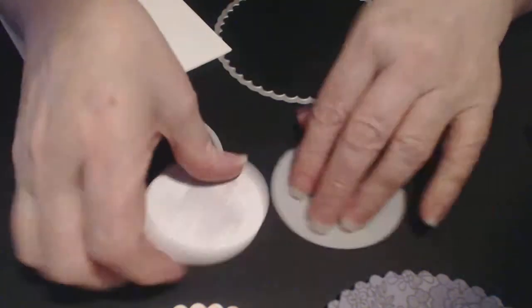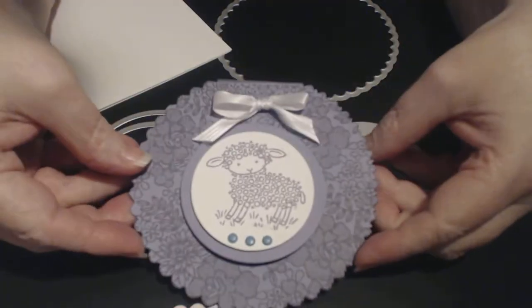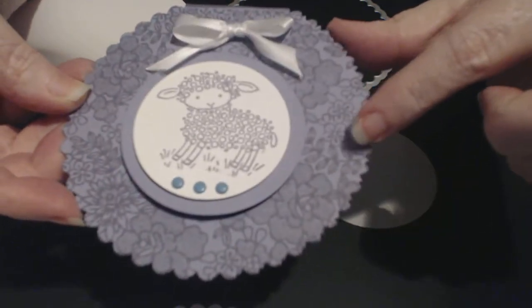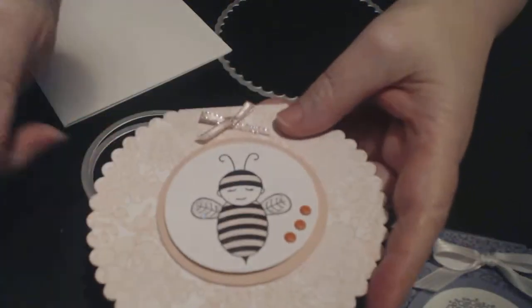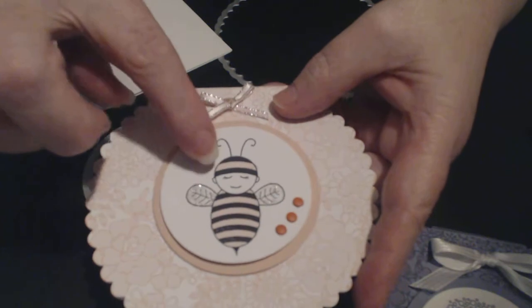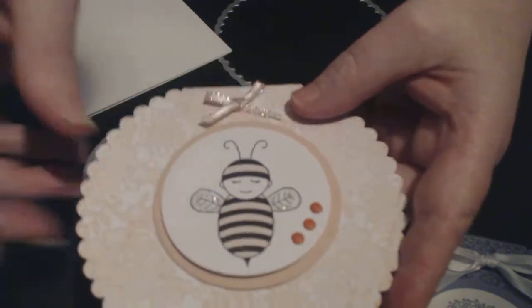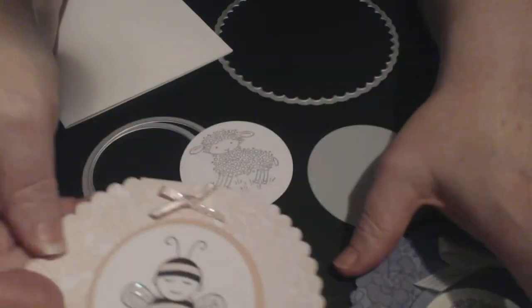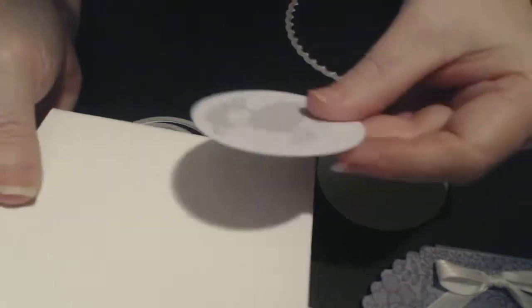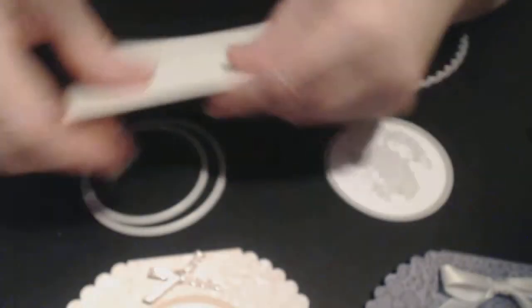I've already cut it out. This time I'm going to do it in smoky slate. The previous one used wisteria wonder — I did the lace in wisteria wonder, the lamb in wisteria wonder, and the backing cardstock in wisteria wonder. This one here is done in pink pirouette — I colored the bumblebee in pink pirouette and put some glitter on her wings to make her flutter. This time I'm going to use smoky slate for both the cardstock and the background stamp.